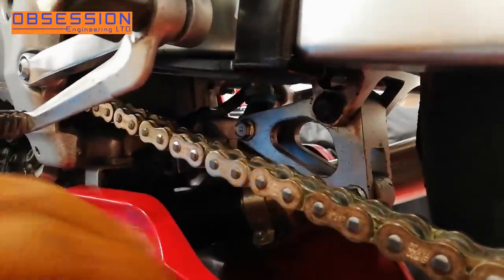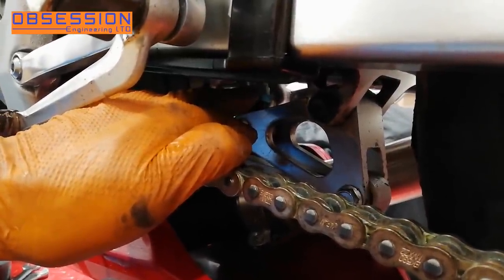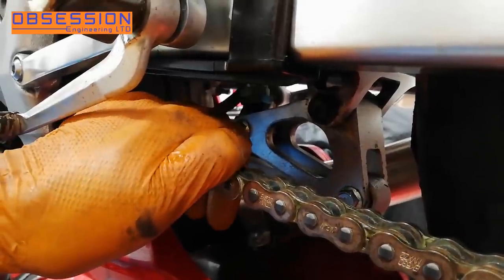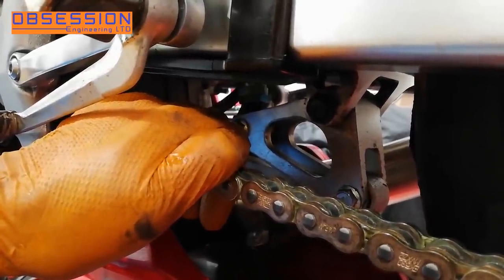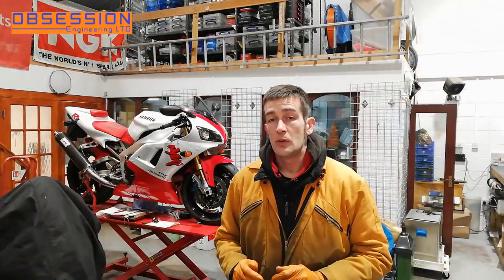There is also underneath here a ride height adjuster — if I wanted to I could undo the blue lock nut at the bottom and wind the whole shock up and down, which alters the length of the shock and affects the geometry of the bike. But we're not going to do that yet. So I'm confident now that we have a reasonable base setting in the bike just from setting the adjusters in the middle of their ranges. Obviously when I get the bike off the bench and have a friend to help we'll be setting the sags and doing some push tests on the bike.